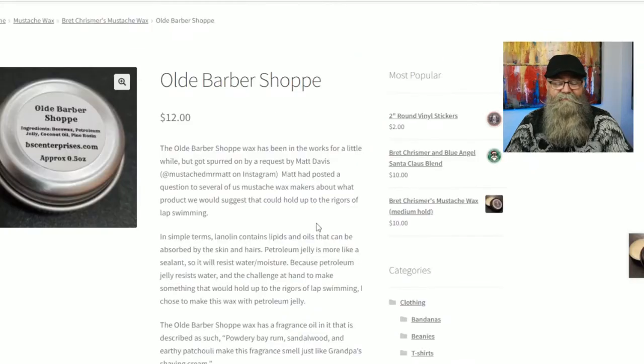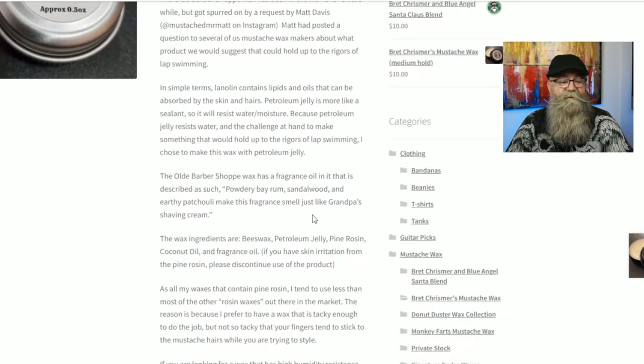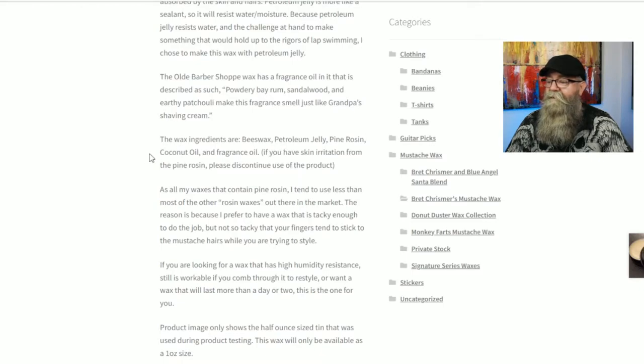If you notice in the picture, it shows 0.5 ounce, but you are not going to get a 0.5 ounce — you're actually going to get the full one-ounce tin for $12. When it comes to the scent, the Old Barbershop wax has a fragrance oil described as a powdery bay rum, sandalwood, and earthy patchouli — makes it smell just like grandpa's shaving cream. I definitely agree with that statement; I couldn't say it any better. The scent is a little light for me, but it fits the description. The ingredients are beeswax, petroleum jelly, pine rosin, coconut oil, and fragrance oil.